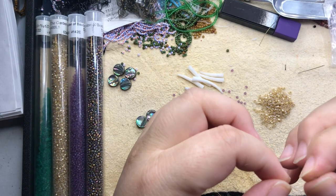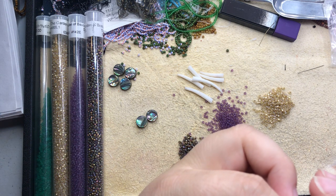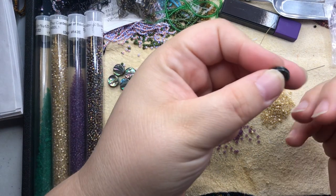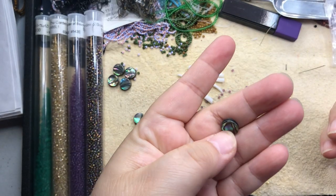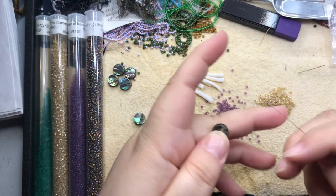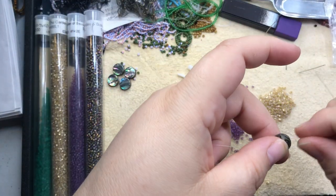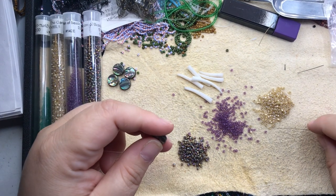I thought I'd put another video up, just kind of a catch-up. I'm going to make a pair of dentilium fringe earrings with little abalone shell beads as the base at the top. They're simple and quick, but people like them — they've been selling pretty well in my Etsy shop, Chalk Talk Clover on Etsy, if anybody is interested.